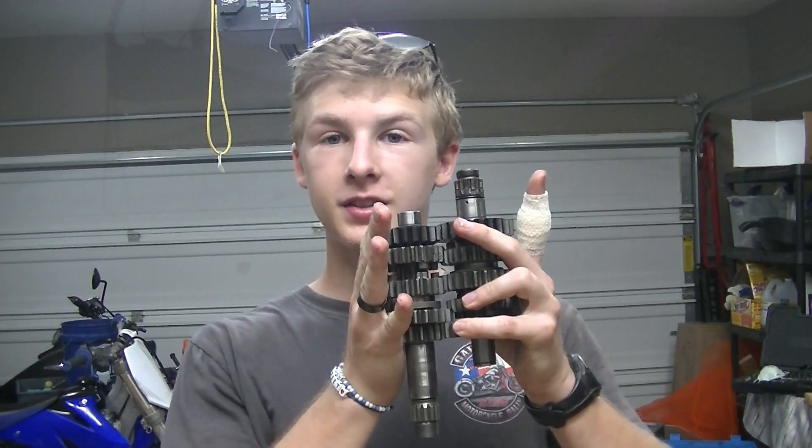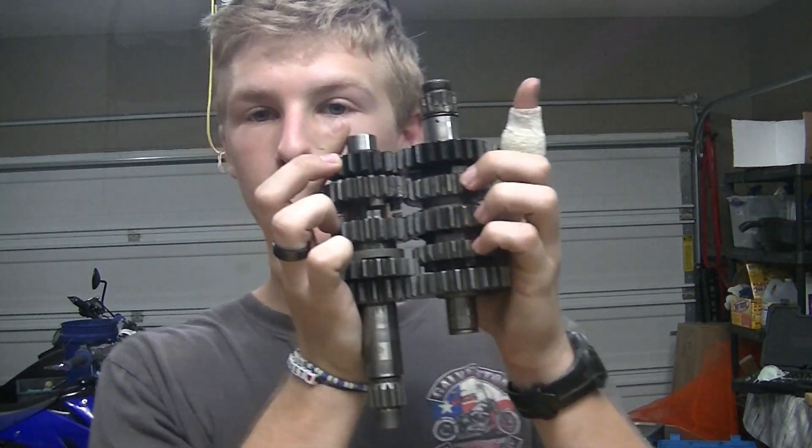Hey guys, how is it going? I am Clayton Motos, and I want to take you on a little adventure into a kind of mysterious part of dirt bikes — and that, of course, is the transmission. This is the transmission that I pulled out of my 2009 YZ450F bucket bike project, and it has a couple of very interesting little quirks.